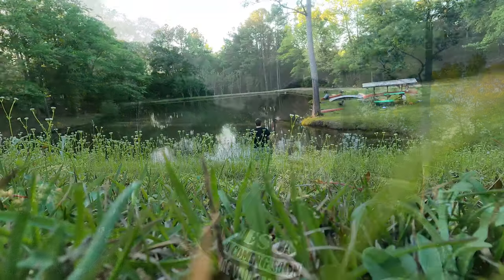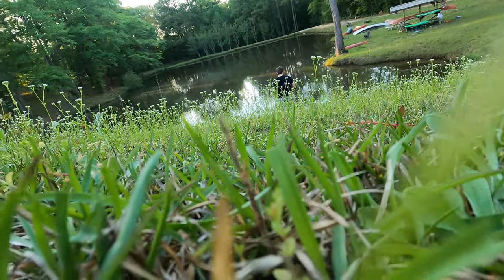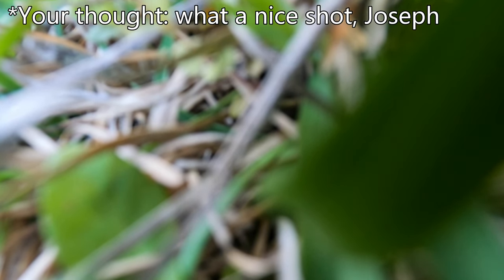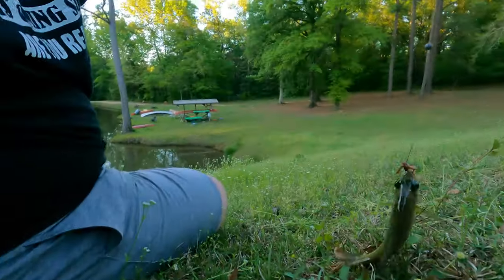Right now I'm out by the lake with some worms — you're gonna want to watch this video. Sorry y'all, fell into the grass — I just caught one!